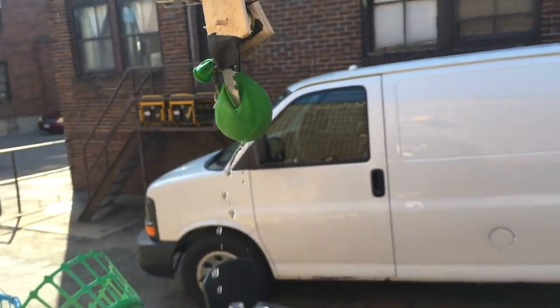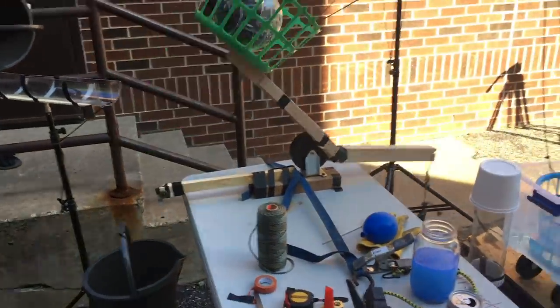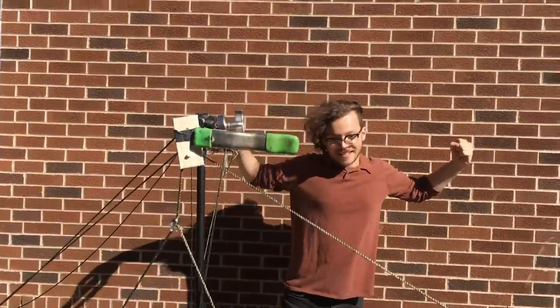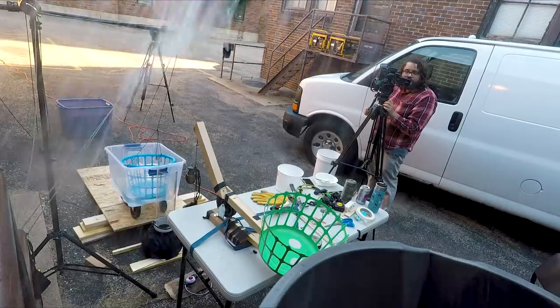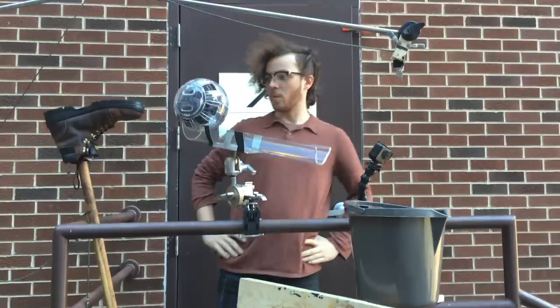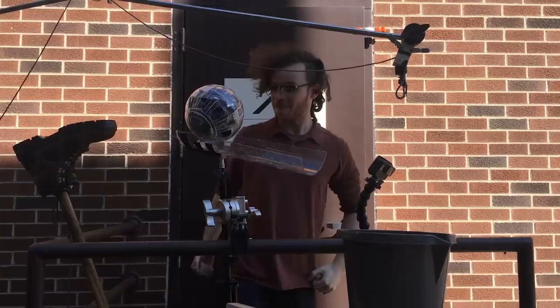The way their machine worked: they load a shirt into a hamster ball, which rolls and falls into a bucket as a balloon of detergent is popped over it. The trebuchet launches it into a bin of water on wheels to rinse it, which rolls away, causing a basket on pulleys to pull the shirt over a fan to dry it. Every time they had to change the balloon on the pulley system, it adjusted the weight and changed the reaction slightly. One thing remained consistent — the rake boot trigger.